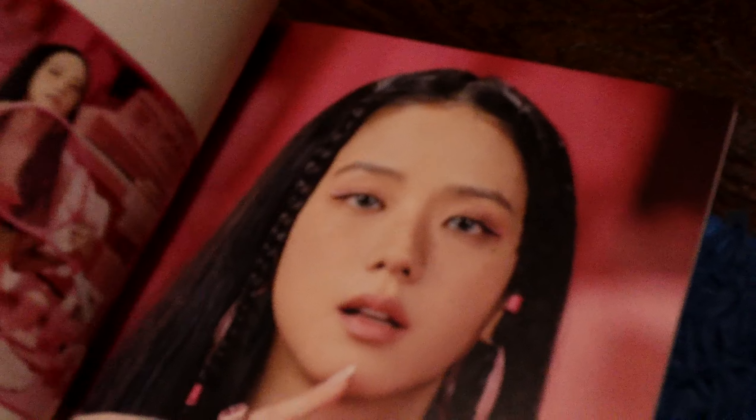There's Jisoo, more Jisoo. I got a BLACKPINK light stick a while ago and it's version one. This is the whole photo book — I can't skip Lisa either. And then in the back there is the CD for Born Pink.